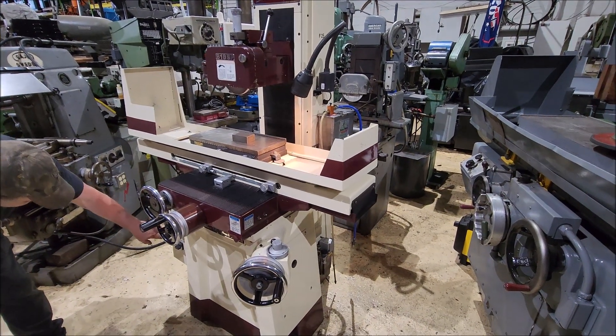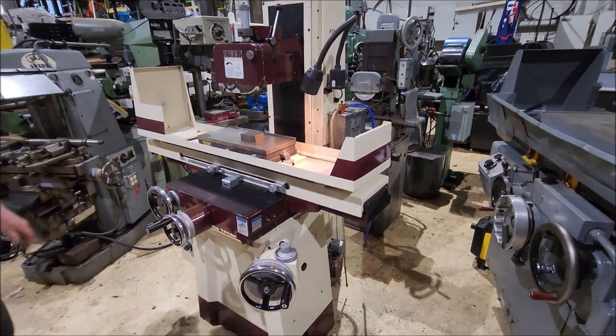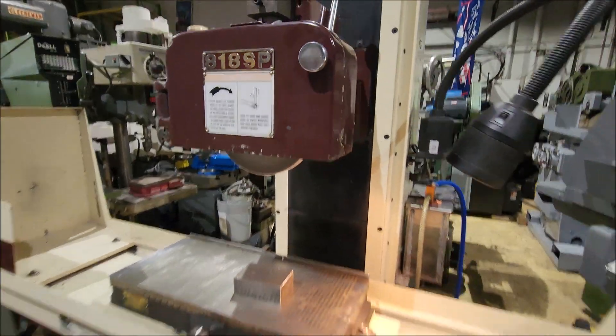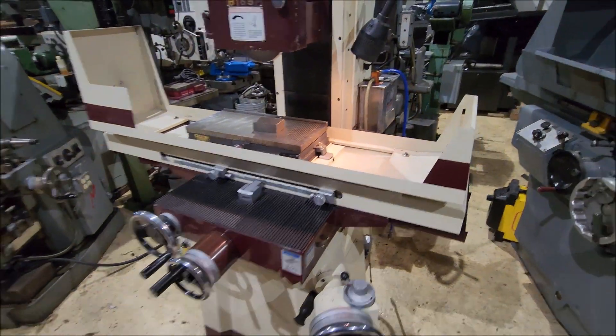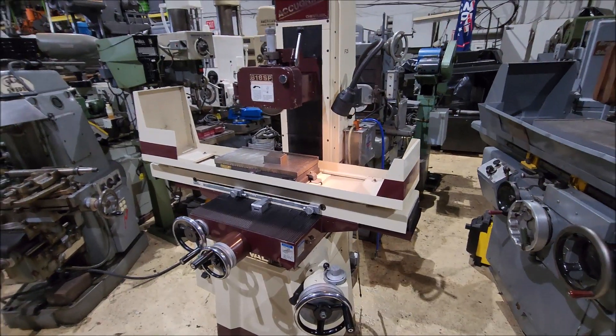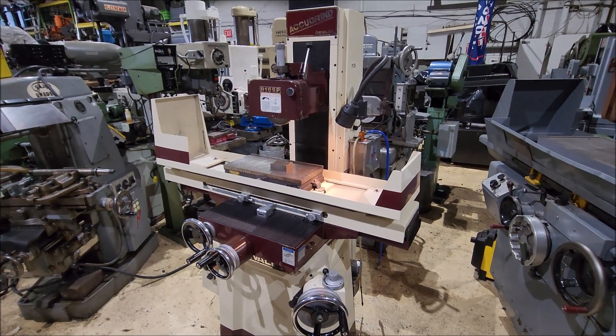Spin the gear. Wired 230 volt, three phase. Nice clean machine. If you have any questions, give us a call.